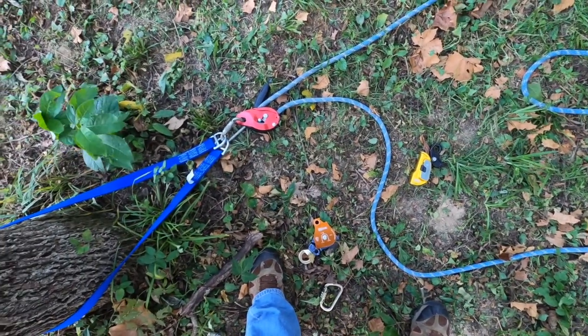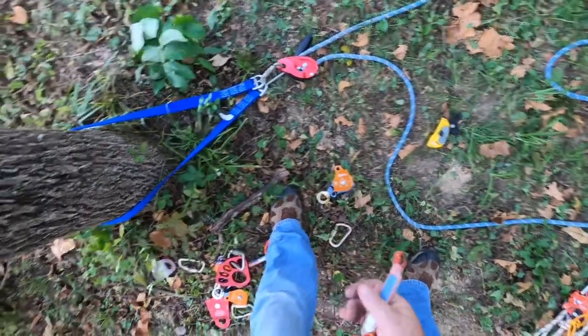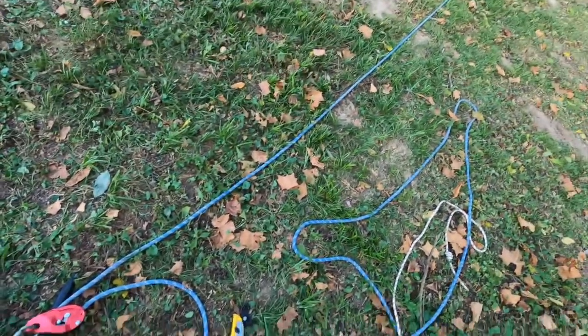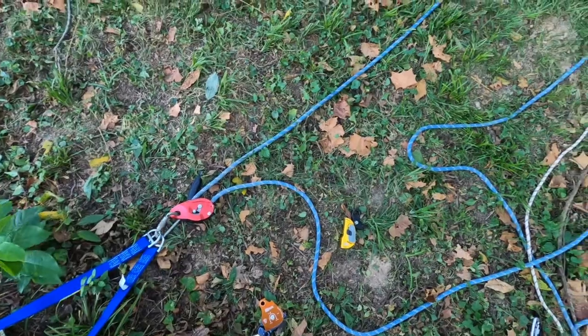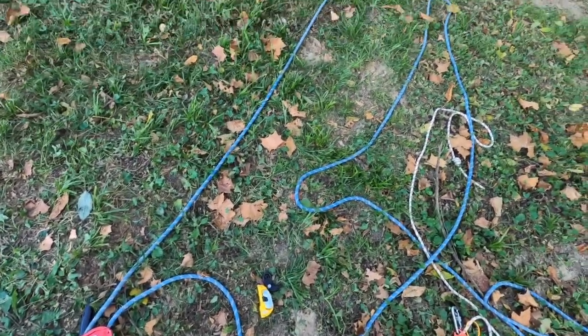Anytime you have long hauls you want to use a pulley system ideally, or an MPD or a clutch if you have it — not all departments can afford that. But this is a nice easy quick way of using a Petzl ID to raise a load. Hope that helps.